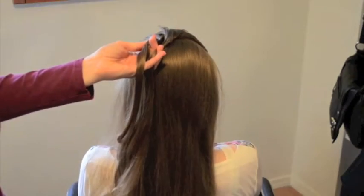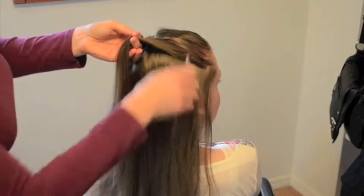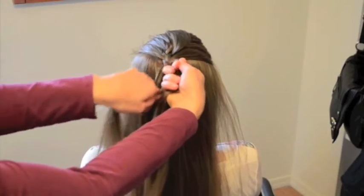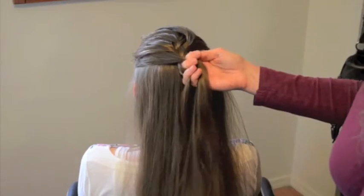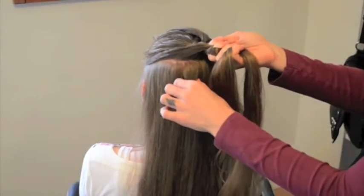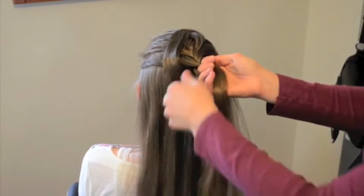Then we're going to pretend we never did that and keep braiding. Take your gather as usual, drop that into the middle strand, and the outside strand goes into the middle. At this point, it's been enough space that we can reach under again. Take out the hair that's immediately under the braid, set that aside, pretend we never did it, and keep braiding.